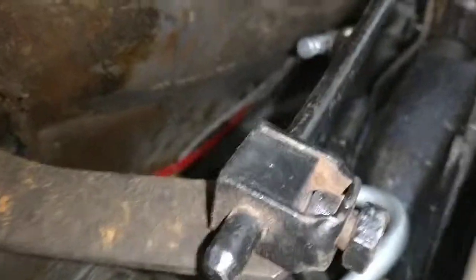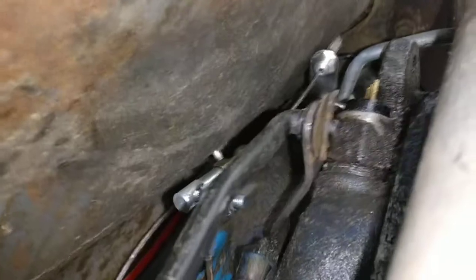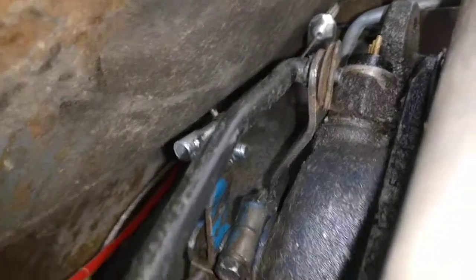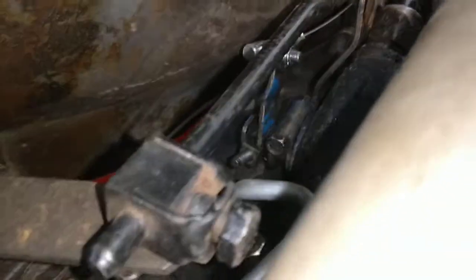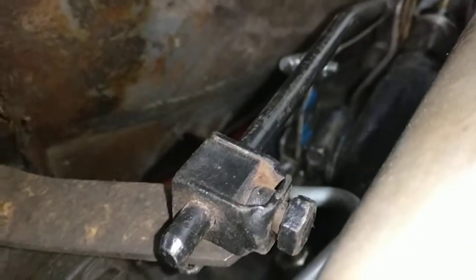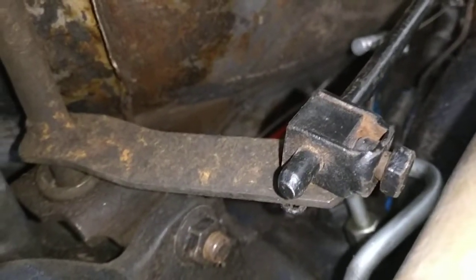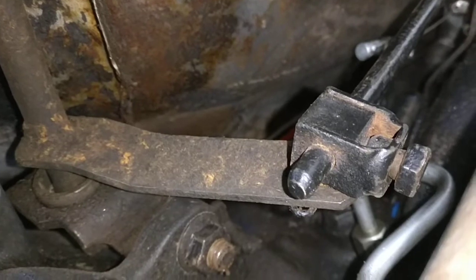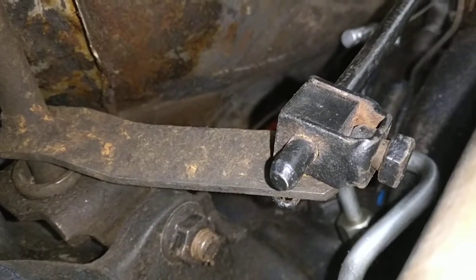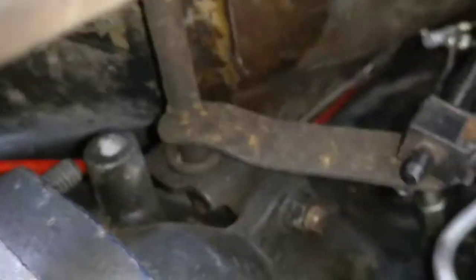Going over to here, you've got this little adjuster block on this rod that goes over to the shift shaft on the transmission, and you can adjust that because your bushings will wear out over time to make it more accurate to where your position is according to the column. Everything's a little bit loosey-goosey right now, but it's not terrible.